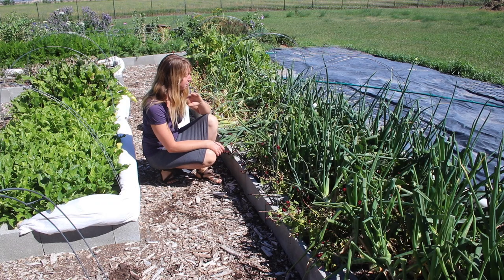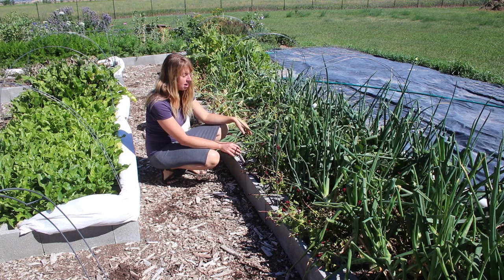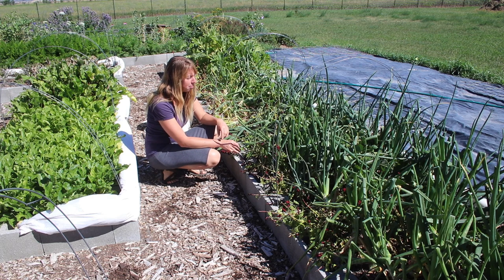Hey folks, Ariel here at Fine. Today we are saving seeds from strawberry spinach. I try to save my own seeds of everything I can here. I'm not able to do it with quite everything because some things simply don't have time to mature before we get winter again.